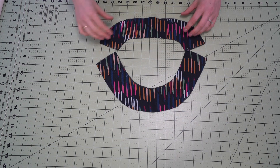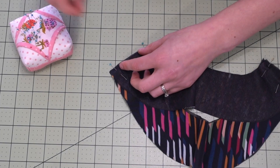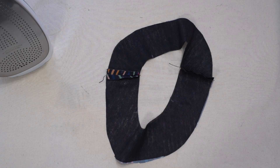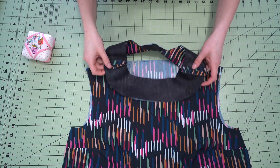Now onto the neckline facing. Place both facing pieces right sides together — you should only need a couple of pins since this is a small seam. Once nicely pinned, head to the sewing machine and stitch that in place. Then press it. Don't go and finish the edges on this — you don't need to do that, especially with the fusible interfacing. But you do want to press this seam open. You definitely don't want to stitch that together like you would with an overlocker, because you want it to lie nice and flat.